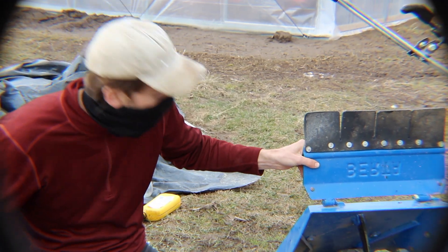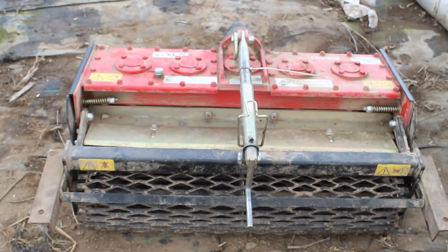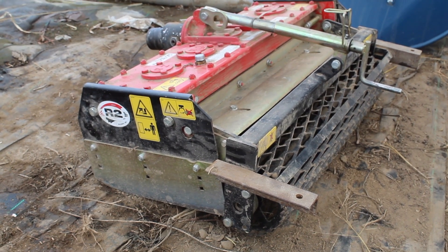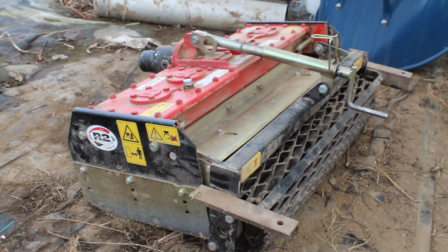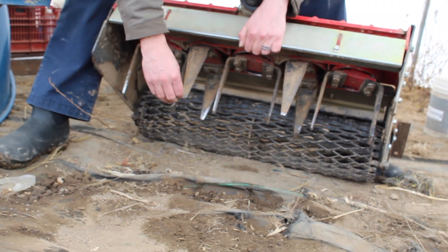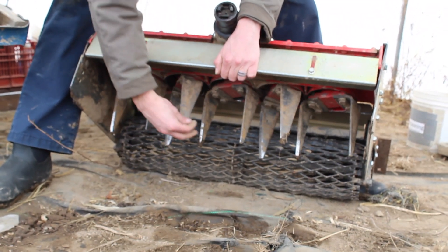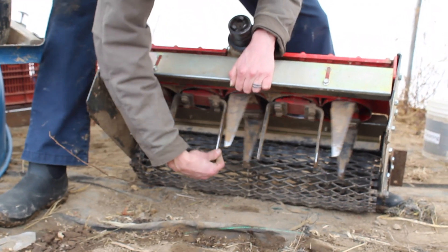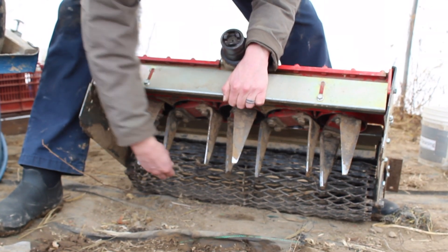Each implement has a different owner's manual. This is the power harrow, which is one of the most important implements on our farm. It's used for incorporating compost and knocking back weeds. The horizontally spinning tines are helpful to minimally disturb the soil structure. The tines are also something that you want to look at when you're doing maintenance to make sure that they're not broken — if they are broken, you'll need to replace them.